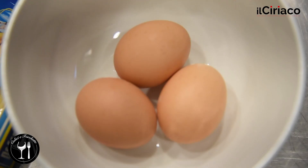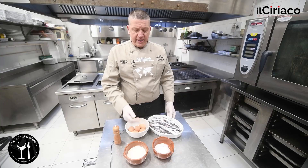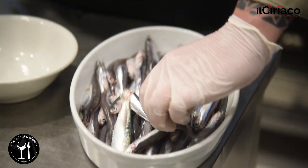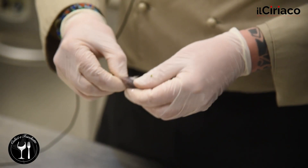abbiamo bisogno di alici, uova, farina, sale e pepe quanto basta. Andiamo alla preparazione. Iniziamo con pulire le alici.